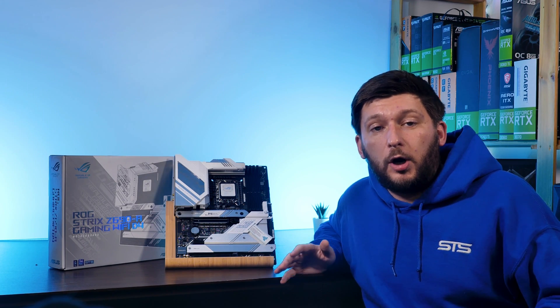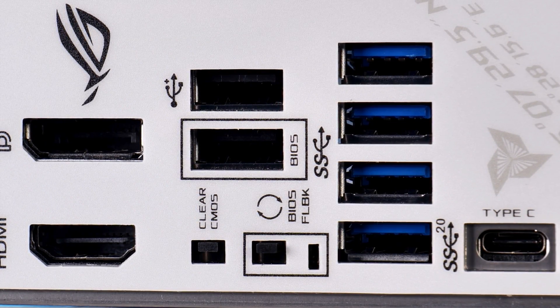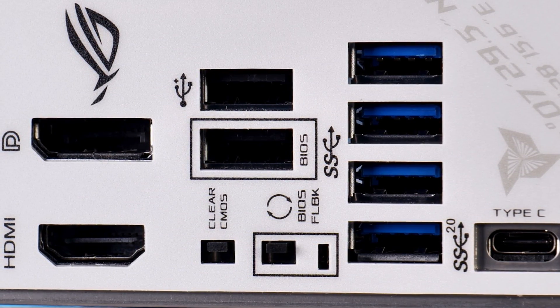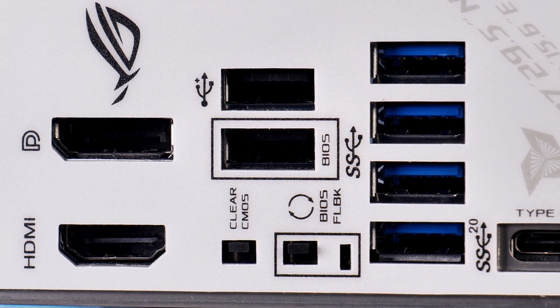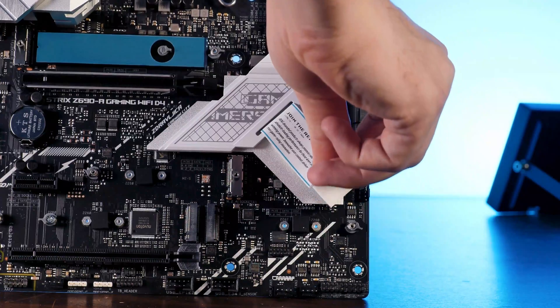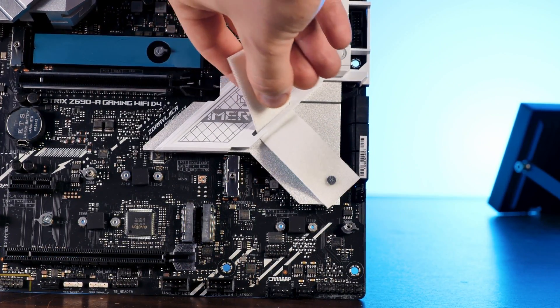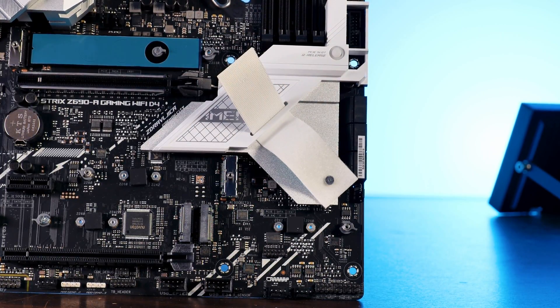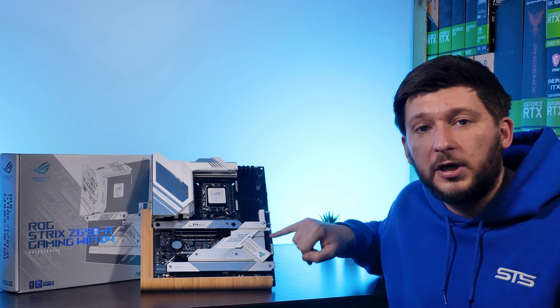Before I end this, some honorable mentions. First, there's a clear CMOS and BIOS flash button combined with a USB 2.0 port above it at the back — really handy if you mess stuff up. Then there's the ROG reusable cable organizer. Yes, this thing has a purpose. And no, I will never route my cable through it — it would look hideous.